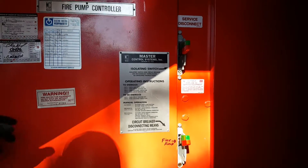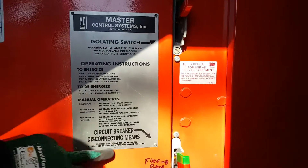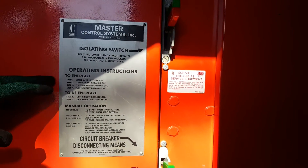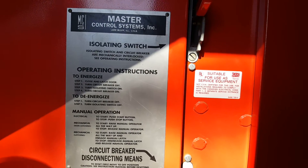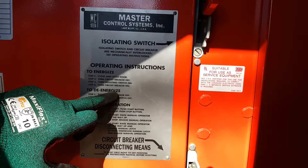So first thing you want to do, look for this diagram. This one has simple instructions on how to energize and how to de-energize. So we're going to de-energize this.